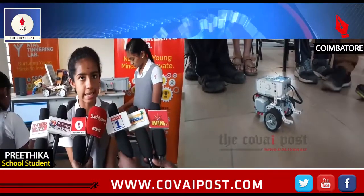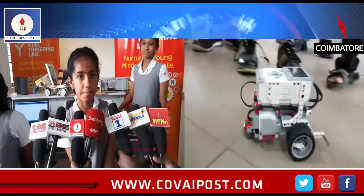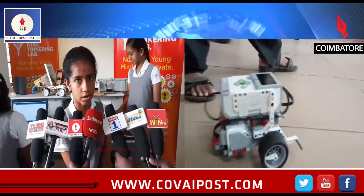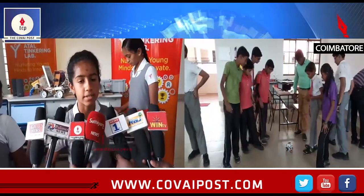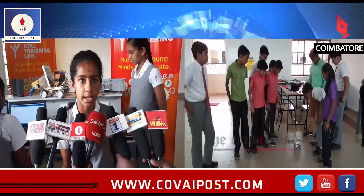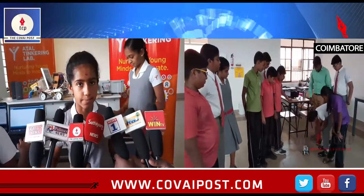I am here at the school of Artel Tinkering Lab. I am using a microcontroller in the Arduino. This is how the application is automatically opened — like automatically door open, self-driving, program, etc.